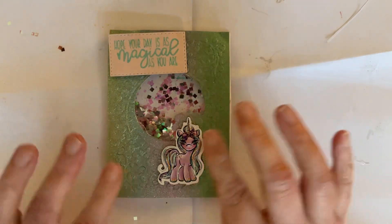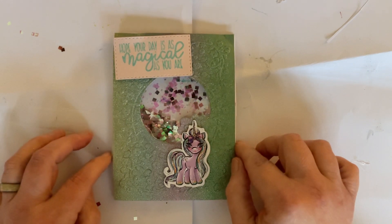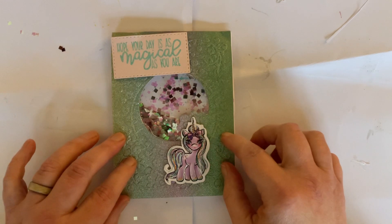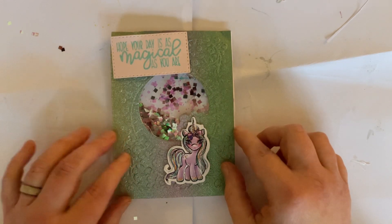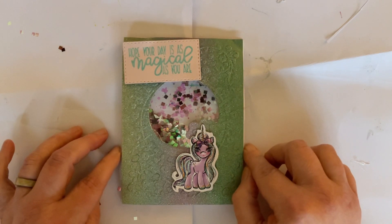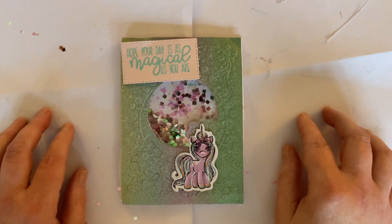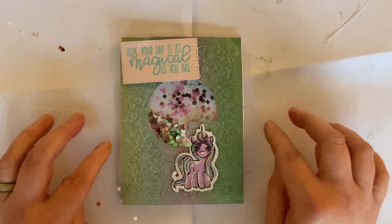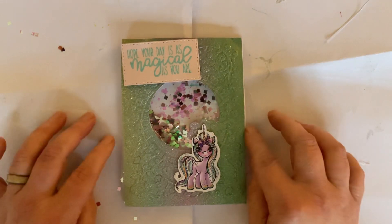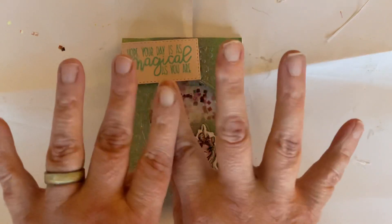If you've enjoyed this project and you're not yet a subscriber, please click the subscribe button and hit the notification bell so you never miss another video. We're going to make another card next time, and our third project will be where we can grant a wish — so do come back and see what I mean by that. In the meantime, take care everybody, have fun, and as always, happy crafting — bye bye for now!